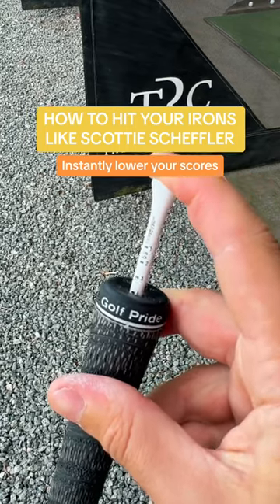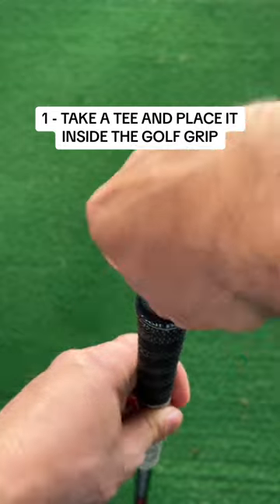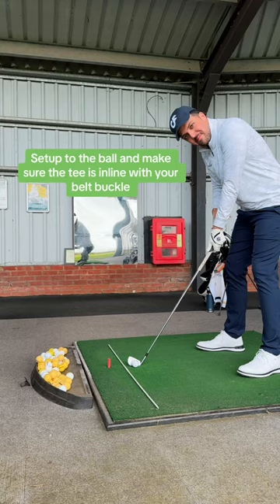You need to try this Scottish Sheffler tee hack to instantly improve your game. Take a tee and place it into the butt end of the golf grip, making sure it's halfway in. Now, set up to the ball and ensure the tee is in line with your belt buckle.